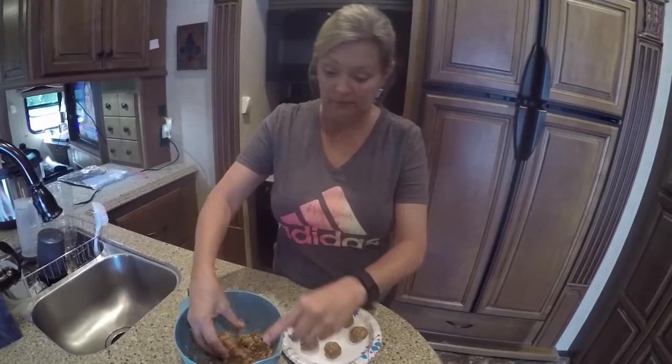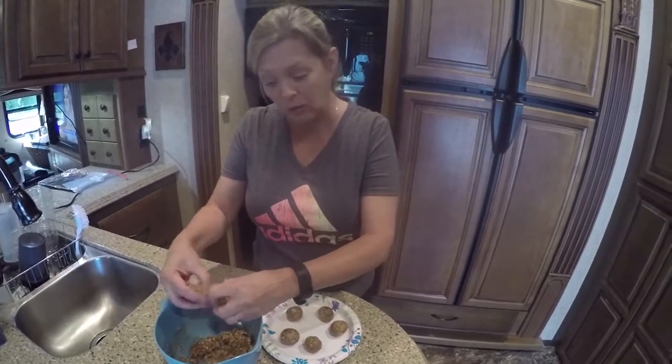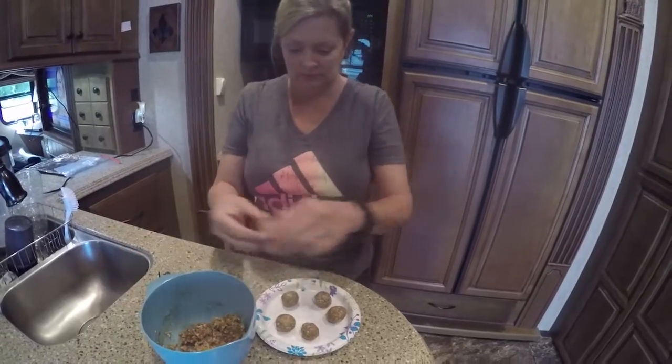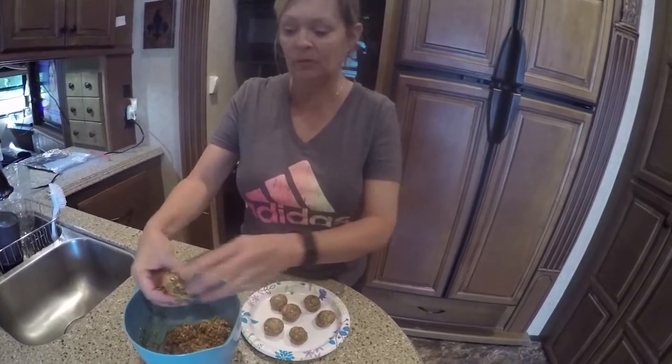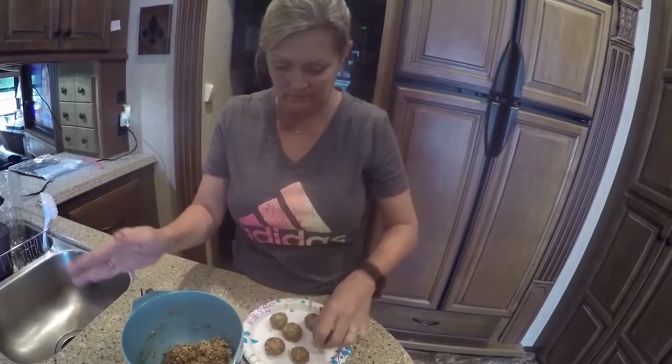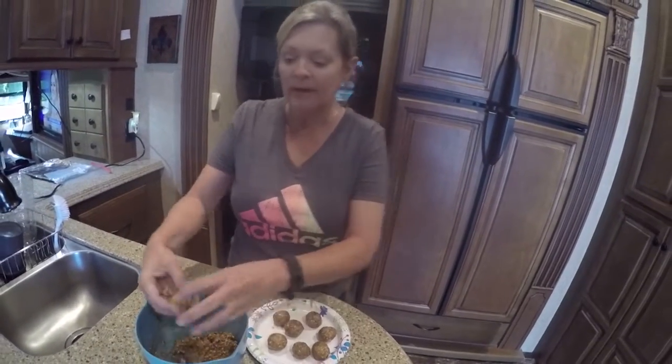They're really easy, they're good, they're quick. You can put them right inside a gallon size Ziploc bag — open up and reach your hand right in there and grab two or three. It makes a nice, healthy, fulfilling snack, and they stay with you.